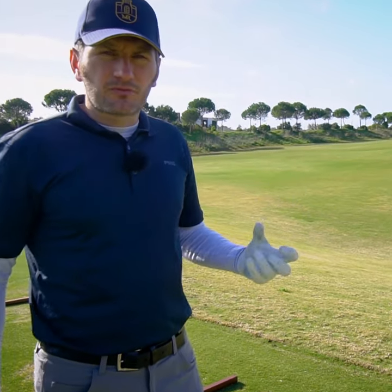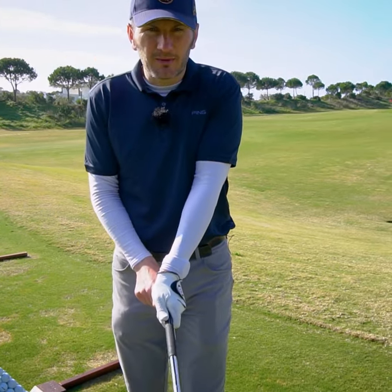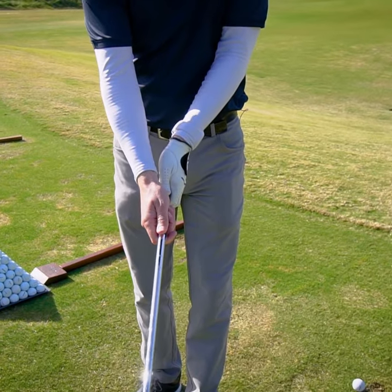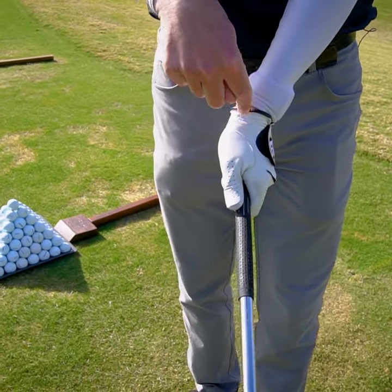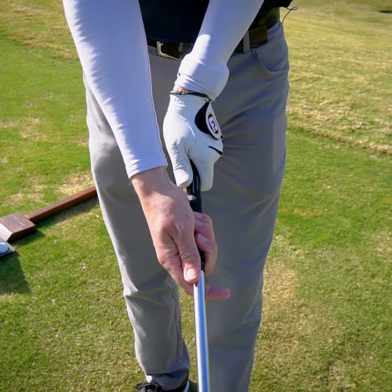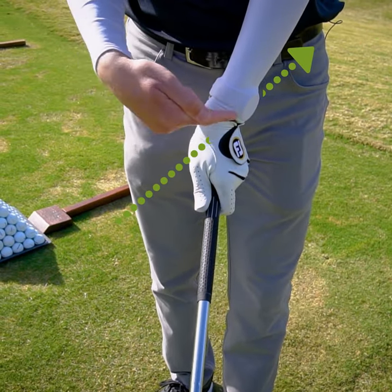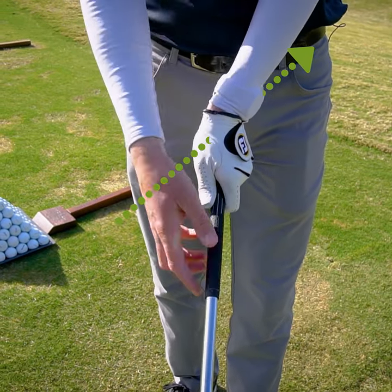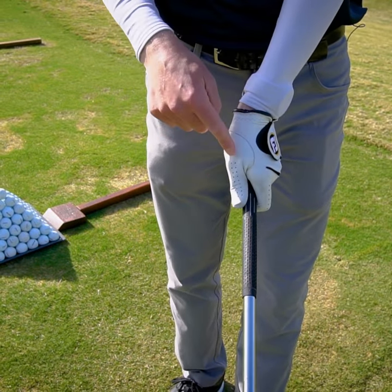A more modern rotational base swing tends to have a slightly stronger grip. Historically, a traditional grip has the wrist sitting right over the middle of the handle. A more modern grip has the wrist angle set at a slight angle — traditionally the thumb is right down the right edge.